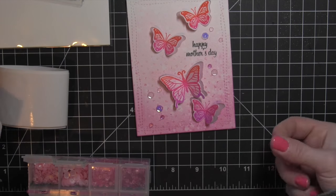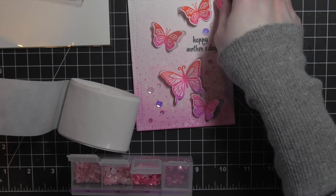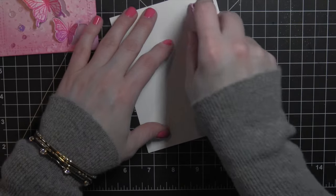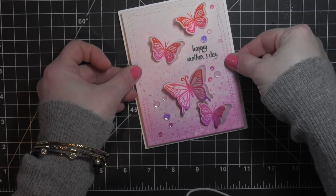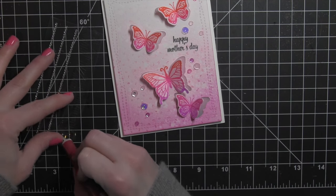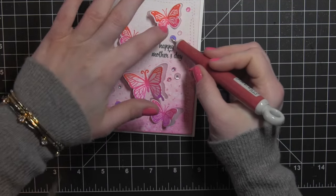When all of my sequins are added, I'm going to take some clear gemstones and place those in the center. I think this card would look great in any of the ombre colors — the new ombre colors or the previously released ombre colors. You could create a whole set of note cards to give as a gift. Really pretty, really fun, and very easy. I'll go ahead and attach that whole panel to my card base — this is just a white top fold card base — and I'm going to put these clear gemstones in the center of each of my sequins to finish off my card.